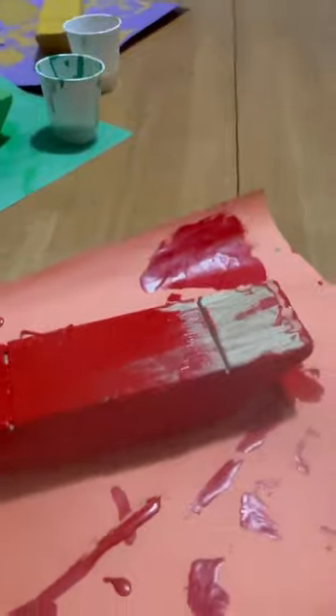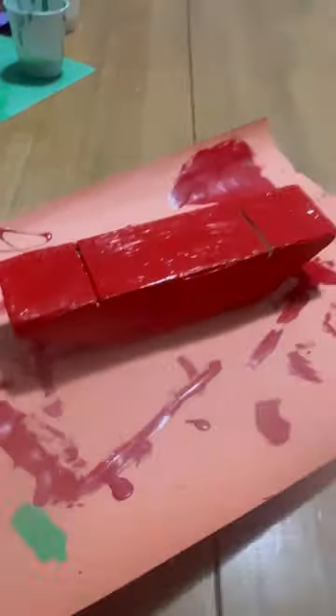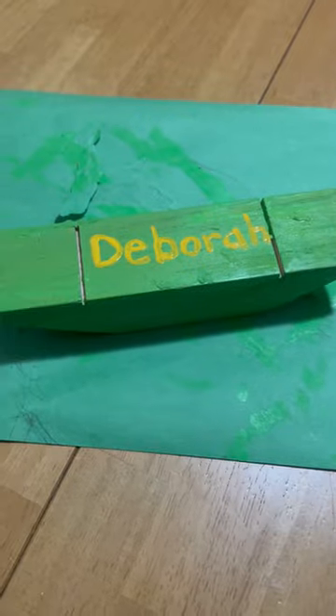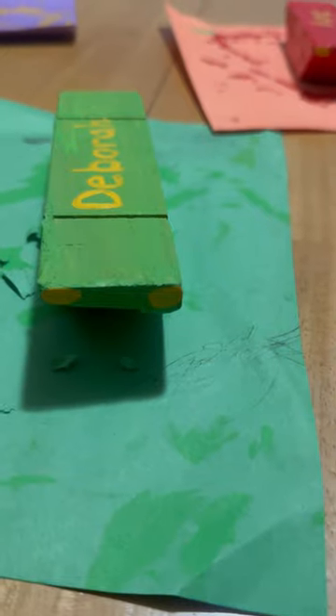Esther chose yellow, Deborah chose green, and Joshie chose red. I'm going to be painting their names on the underside of their car. I'm also going to be painting some headlights, and I'm going to be painting some lightning bolts on the side of my son's car.